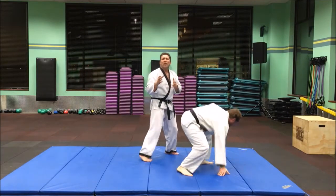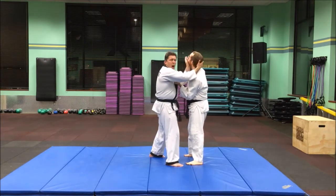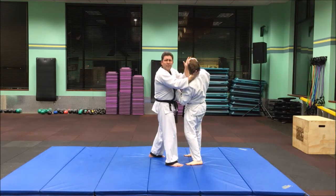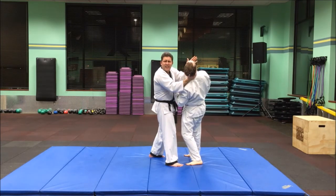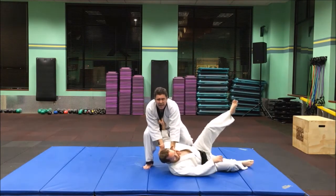The most important thing to remember is to get that twist up and back. You want to make him look up in that direction, and that takes the center of balance away. Then this trip is just an added take him down.